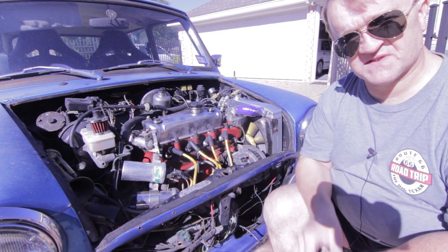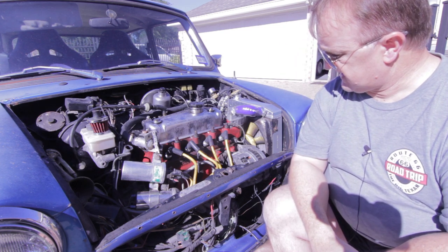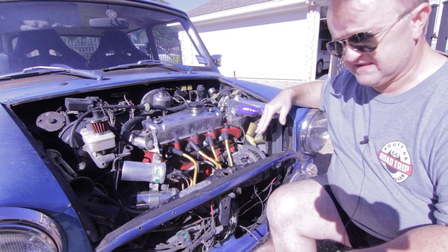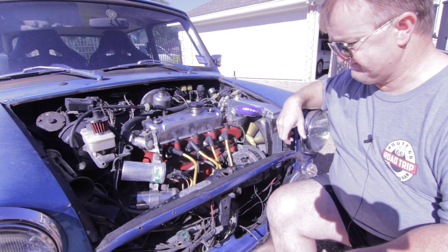But why in the world would a transmission need air? I don't know. Anyway, what I'm going to do is tear this down, talk about what I've learned, and I hope that it helps somebody else. All right, let's get on it.